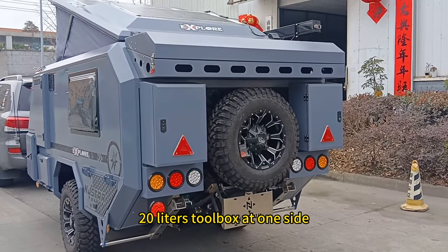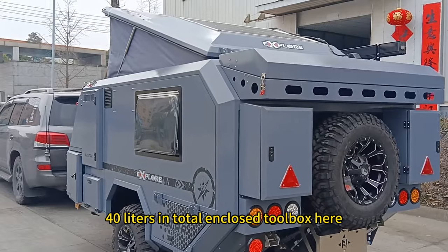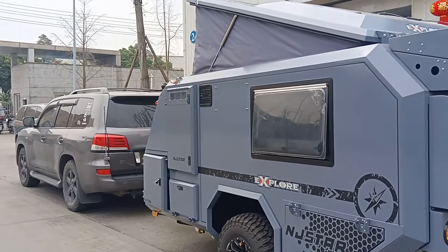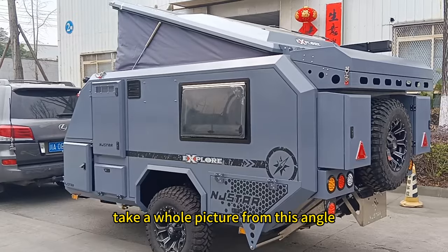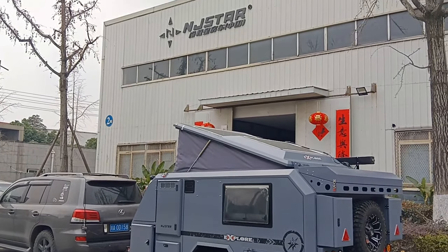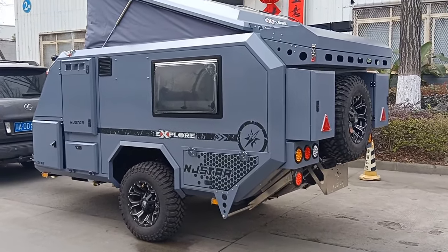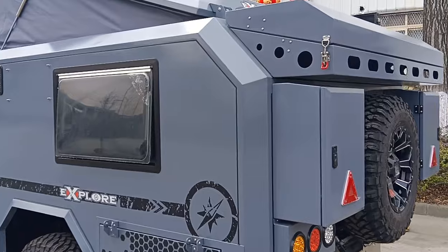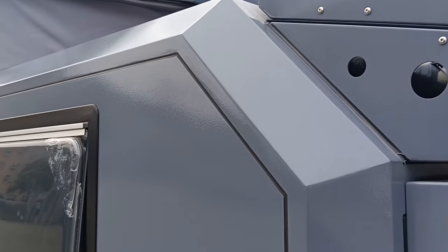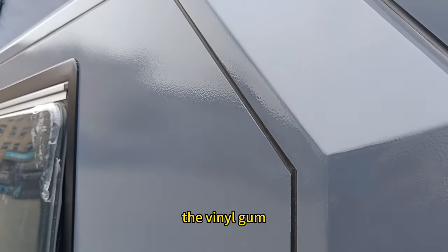20 liters to a box on one side, 40 liters in total, close to 12 boxes here. You can see the whole picture from this angle and how unique this one is. We will focus on the surface here — you can see the surface is smooth, with a vinyl gum.